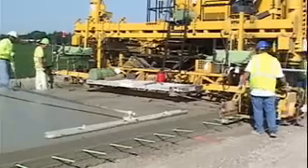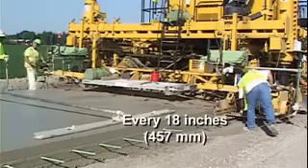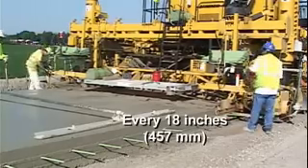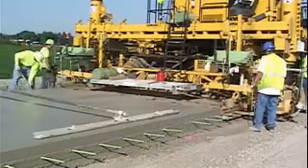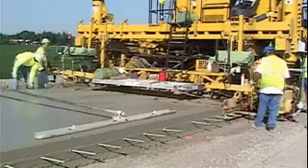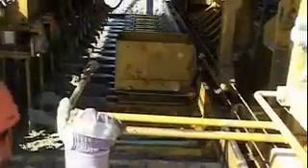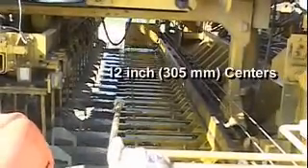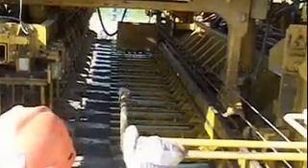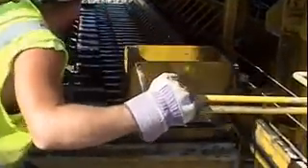The Commander 3 has hydraulic side-mounted bar inserters on each side, shooting bars every 18 inches into the edge of the slab. The IDBI is placing 16 bars on 12-inch centers across the width of the slab, and the transverse joints are every 15 feet.